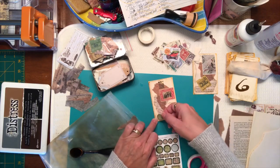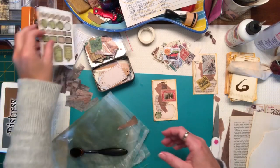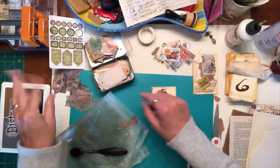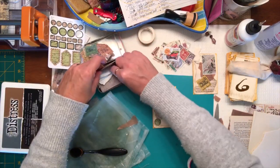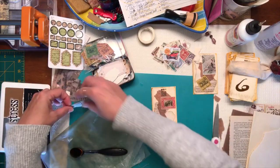I also have some stickers from Your Creative Studio — that's the monthly box that I get sent. I like some of these little stickers so I'm just going to stick one right there. This pop of color — I need something across the top here and I thought I had an airmail sticker. These are too much, maybe something like this.